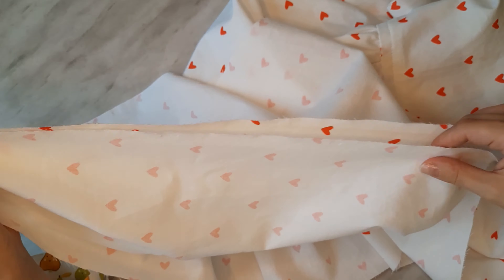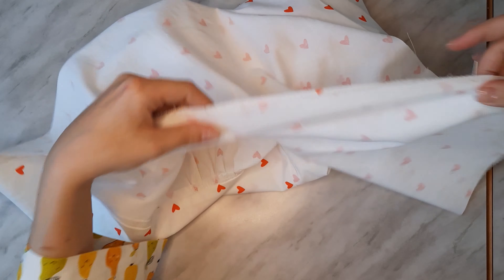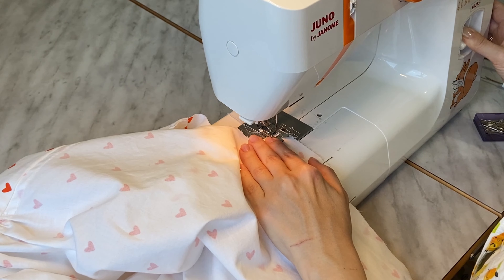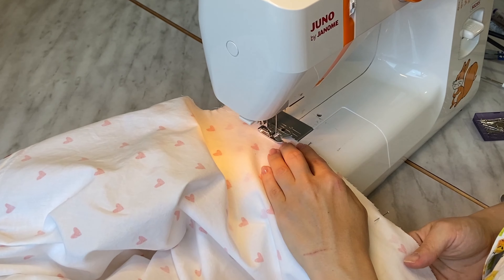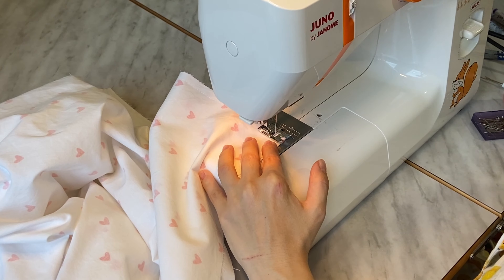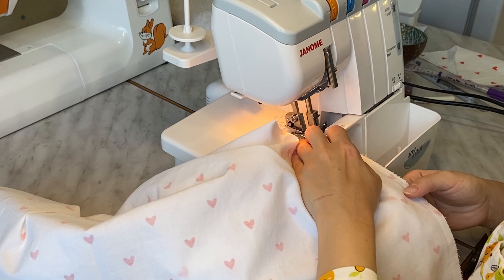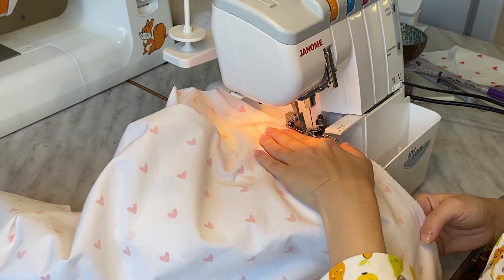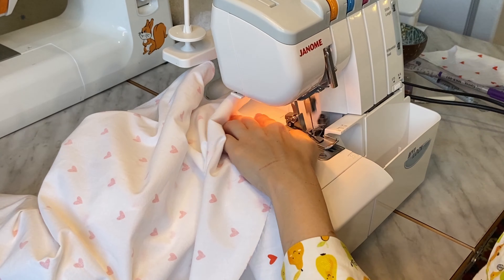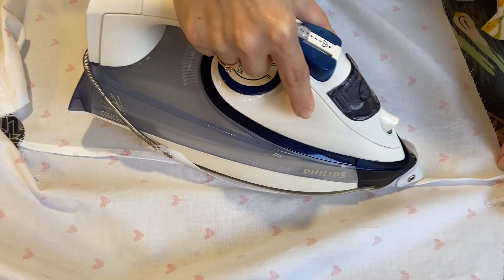Pin the front parts to the back piece together at their side seams, right sides inside. Stitch with a 1 centimeter seam allowance. Finish the edges with an overlock. Press the seams flat and then turn them toward the front parts of the shirt.